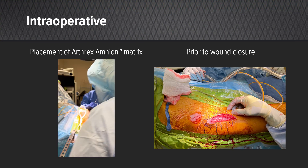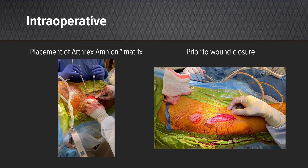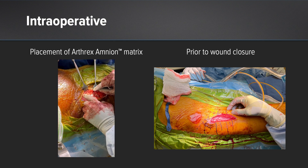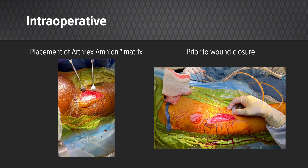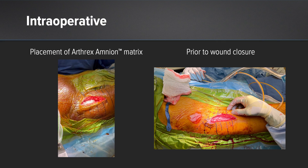As you can see in the video on the left side, this is a video of us placing the amnion. We have performed the hip replacement and closed the tensor fascia. We are placing the amnion product above the fascia and below the subcutaneous fat. We will then close the subcutaneous fat over it and then close the skin as well. On the right side, you can see a photo after we've placed the amnion product above the fascia and below the subcutaneous fat.